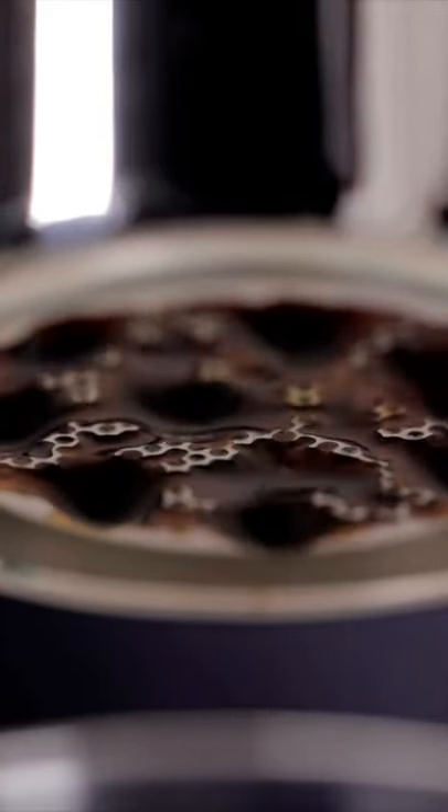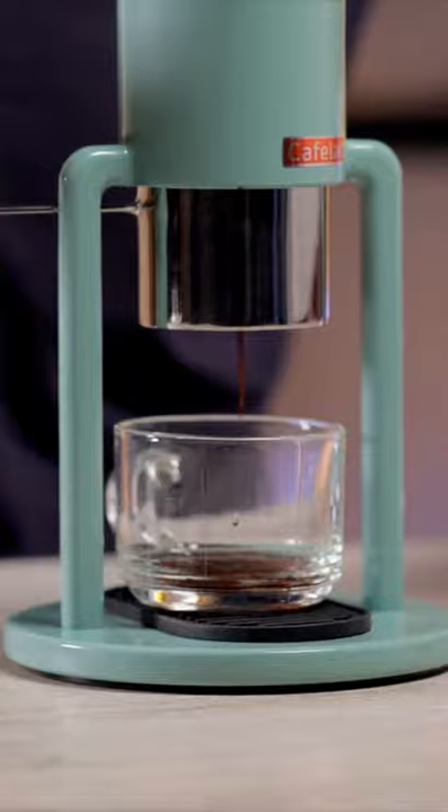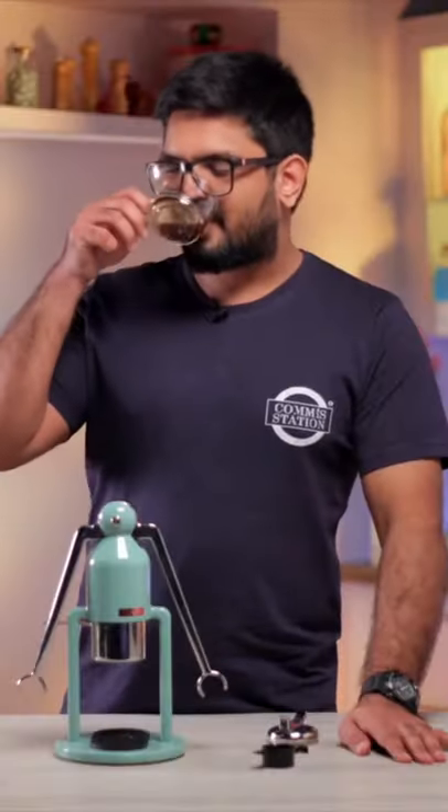Start to see the first few drops of the coffee coming out — liquid gold as I call it. Maintaining an even pressure and making sure we get that really good extraction. That is exactly what I want from an espresso machine of this nature. Wow!